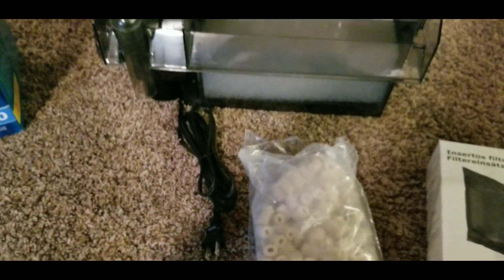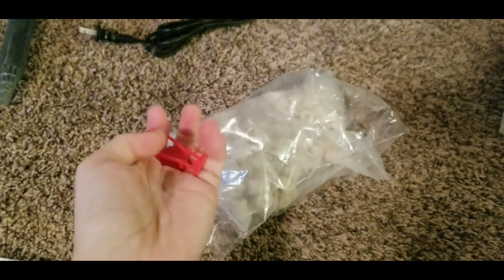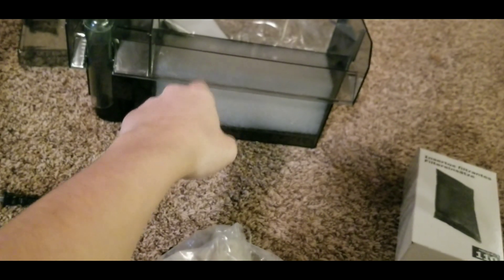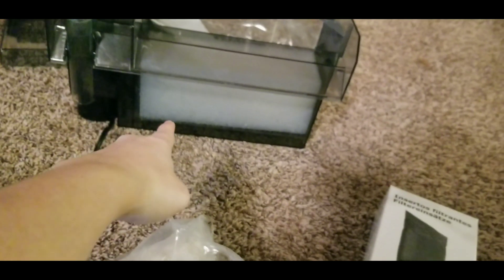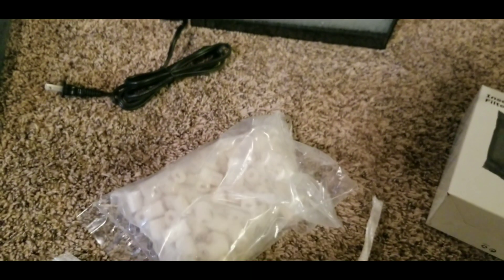Everything comes pre-packaged. What we're going to do is take the biomedia out, put it in the little bag, and use the little clippy thing to seal the bag. Then we place the biological filter and chemical filter — the biomedia and activated carbon — on top of the mechanical filter, which is the sponge. We'll put that on the tank and get it running to start building up a good dose of beneficial bacteria in our biomedia.